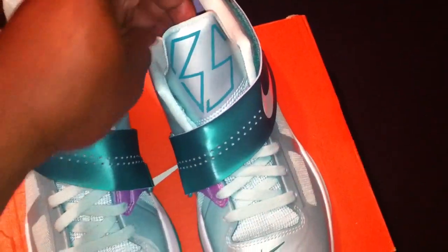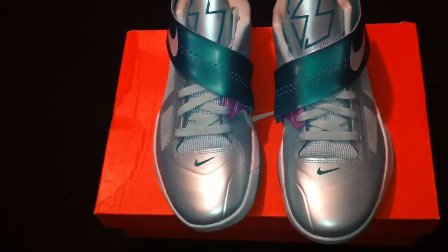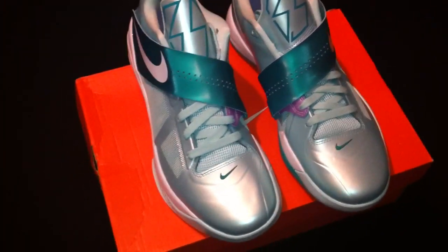Alright ladies and gentlemen, it's your boy Don Good signing out with another DGR. See y'all on the next review.